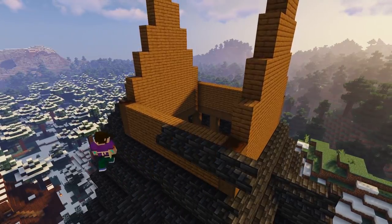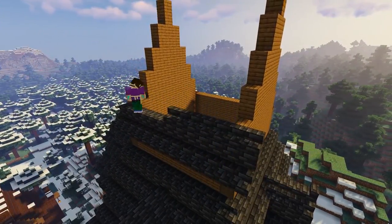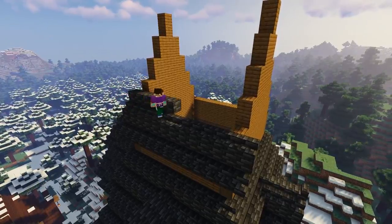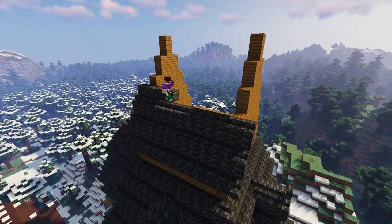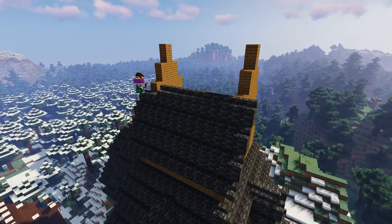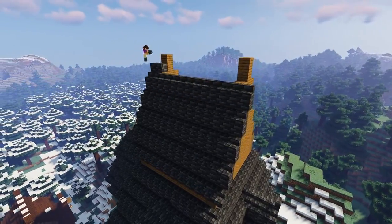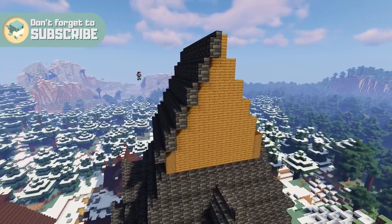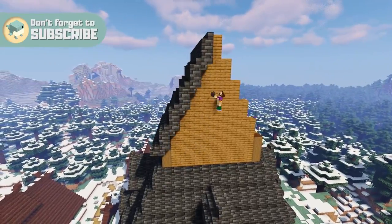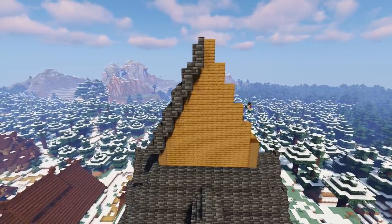To build the main roof we're just going to add a row of 13 deep slate tile stairs along the side of the wall, then add a row of 13 deep slate tile blocks above it. Then just repeat the process until we reach the top. Make sure to add some upside down stairs on the ends of each side of the roof to neaten the edges up. Then once you've done one side, move over to the other side and do the exact same thing until you have a beautifully formed pointed roof like this one.